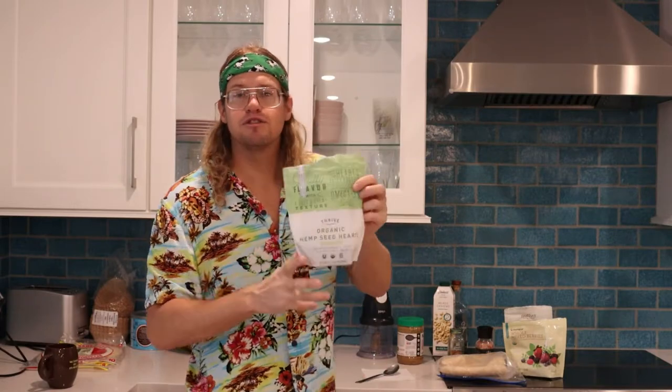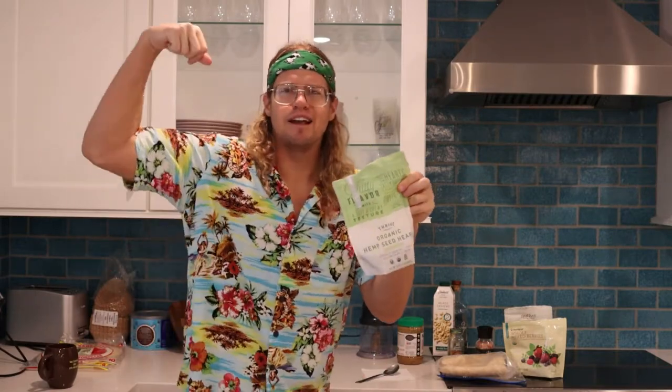Hemp seeds. These are for extra protein — it's for those gains, baby. And then I use a nut milk. You can use regular milk also, any type of milk, just as a liquid to blend this up. I'm using cashew milk. I like a real creamy smoothie, and I'm trying not to eat dairy right now. Cashew milk — I highly recommend it.